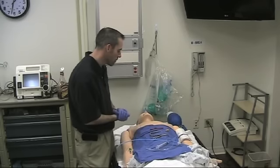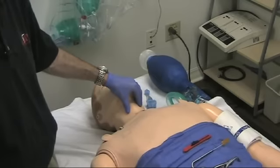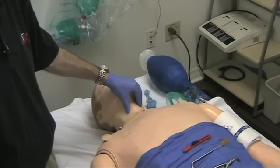So my friend, it's time for you to get cut. The key principle of this technique is that once we get metal in the lumen of that trachea, we're going to refuse to relinquish control of the lumen of that trachea until we've got a tube in it.